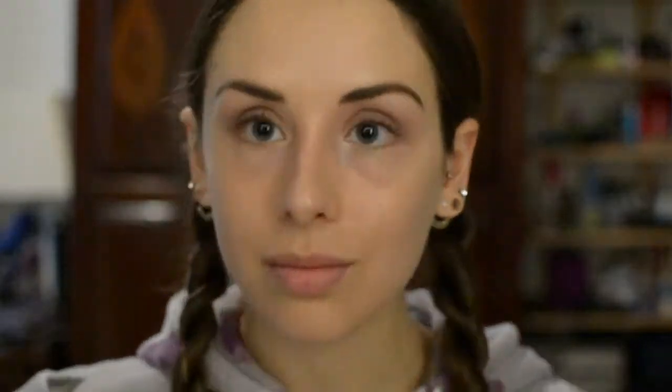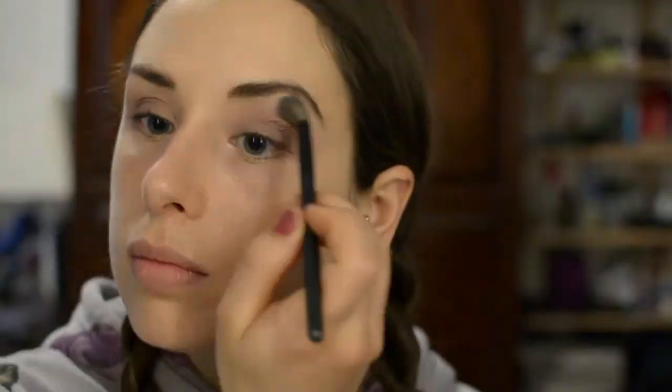I'm going to add porcelain on the brow bone and also in my inner corner. Then I'm taking the NYX jumbo pencil in cottage cheese and using that as a highlight on the brow bone on top of porcelain, and also in the inner corner — I just love the way this looks there, it's so pretty and brightening.